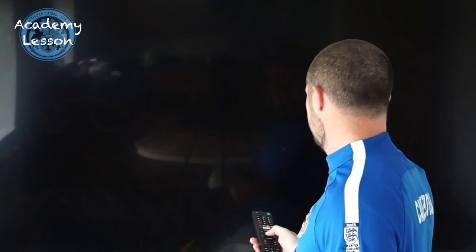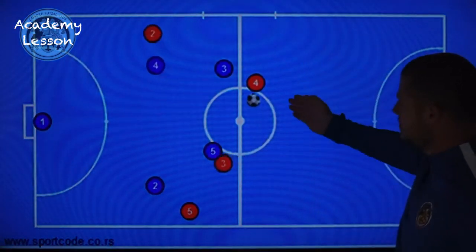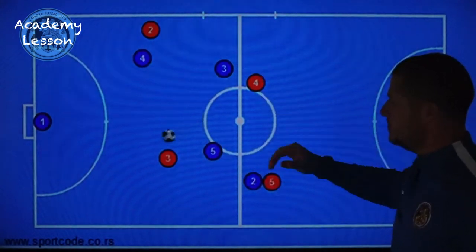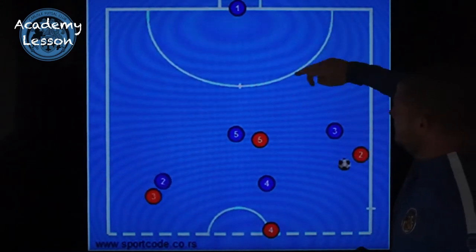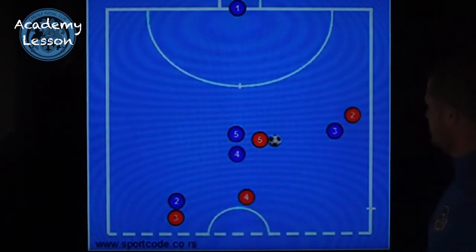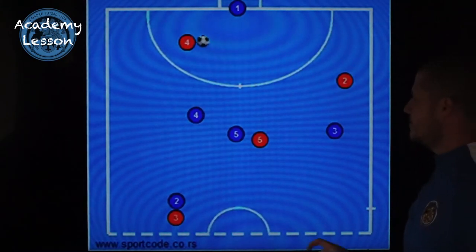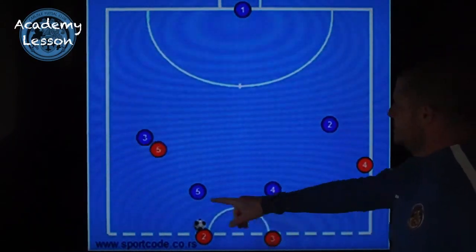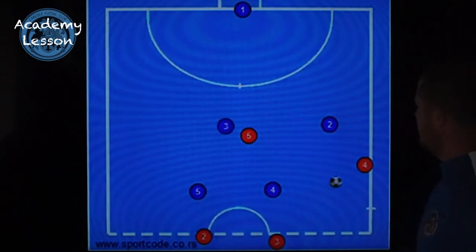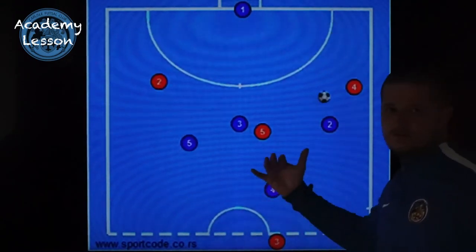So a couple of videos. The first one shows you some patterns of play. You can see the team in red set up flat across the court and they're just rotating around in movements. This is just one particular movement. The idea is that you bring the defenders in flat, creating a line of defence, and then that leaves space to exploit in behind. You can spot the paired movements — wall passes, blocks, overlaps, underlaps. Although we've got four players, they're all working together in pairs. And we're creating space, hopefully dragging the defenders high up the court.